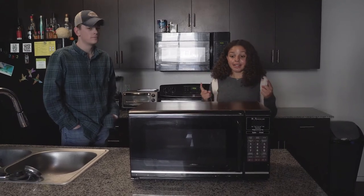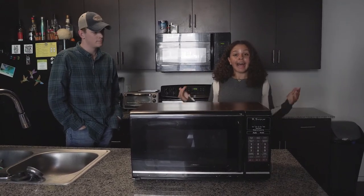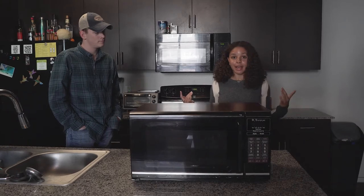Are you too busy to wait for your drinks to be ice cold? Don't you hate the hassle of waiting for your food to cool down?